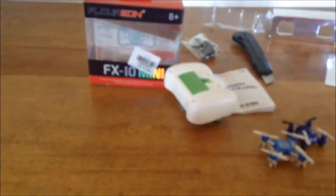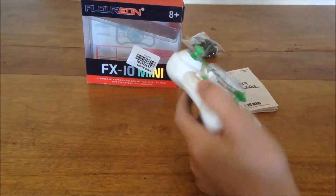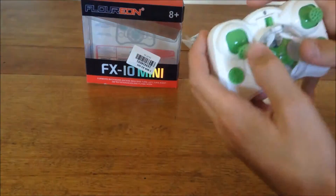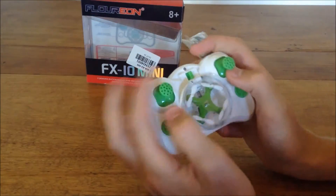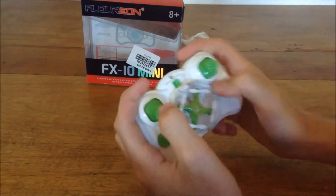We have the box, which is fairly flimsy — I don't like plastic boxes like this. Now we have the remote, and it's nano-sized sticks, but they're actually spread out and it feels quite nice.